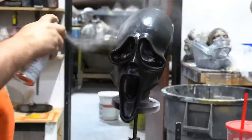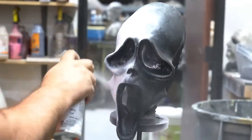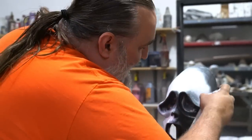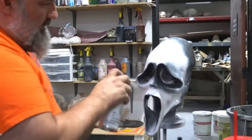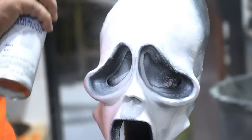Mask number three. I do not recommend painting a mask with spray paint — this is not good for the mask — but it might give us the effect that we want, because this paint will dry and crack off, and I should be able to seal it and freeze the cracking.